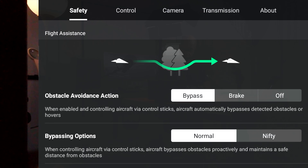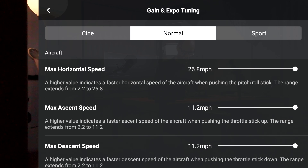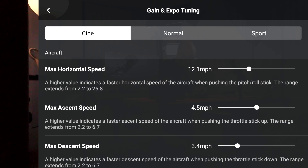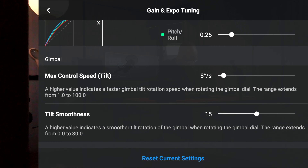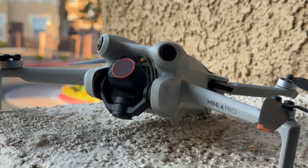Tap the three dots on the top right again and in the menu system go to Control. Remember that the Mini 4 Pro needs to be turned on for you to see the menu settings. Scroll down and tap on Gain and Expo Tuning. This is where you'll find independent speed settings for Cine mode, Normal mode, and Sport mode. You can modify horizontal speed, ascent speed, descent speed, angular velocity, and smoothness. Further down you'll see gimbal tilt speed and tilt smoothness. You can adjust the speed the gimbal tilts in degrees per second — at 9 degrees per second the gimbal moves much slower than at 100 degrees per second.